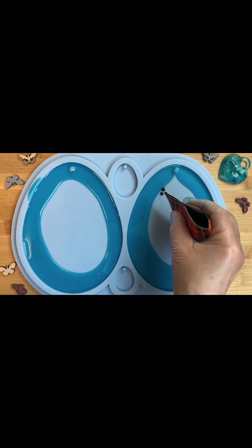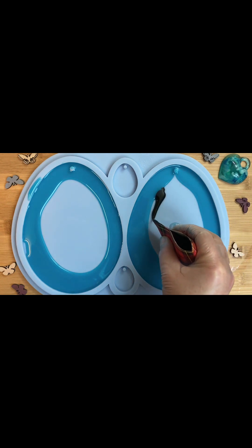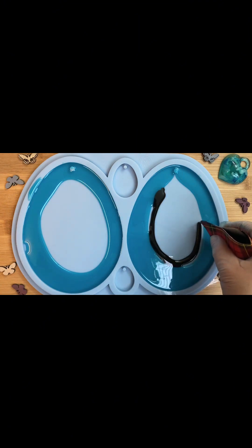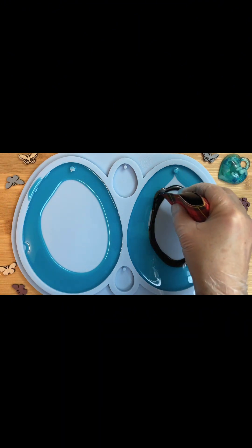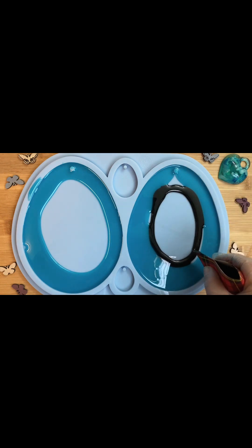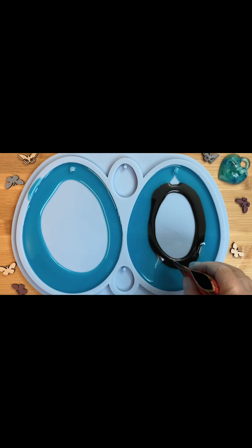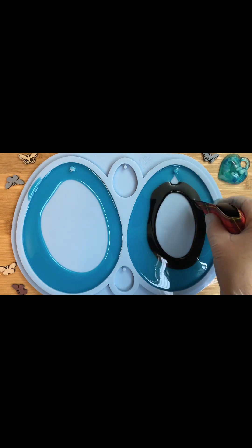Теперь мой черный цвет. Буду его лить рядом с голубым, стараясь выводить как можно ровнее, если это получится. Форма не круглая, ну, будем стараться.